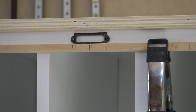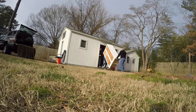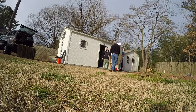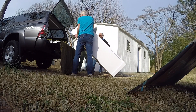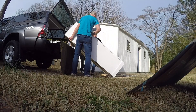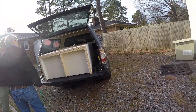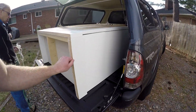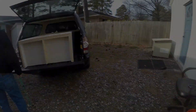I used antique label holders so that they could mark every cubby. Then it was the fun task of getting it out of my shop, into the back of a pickup truck, and delivered. Had no problems getting it there and installed.